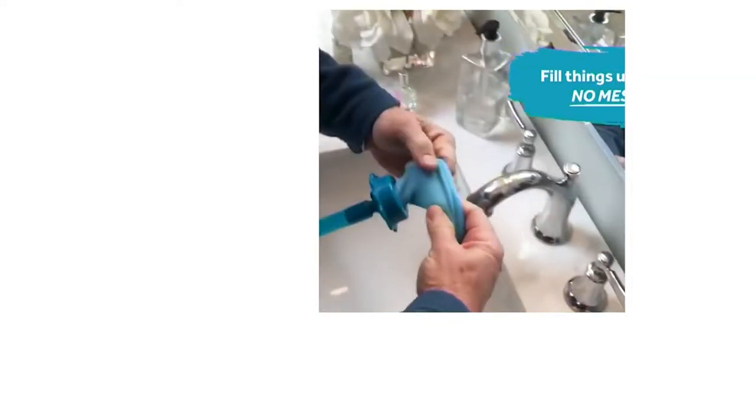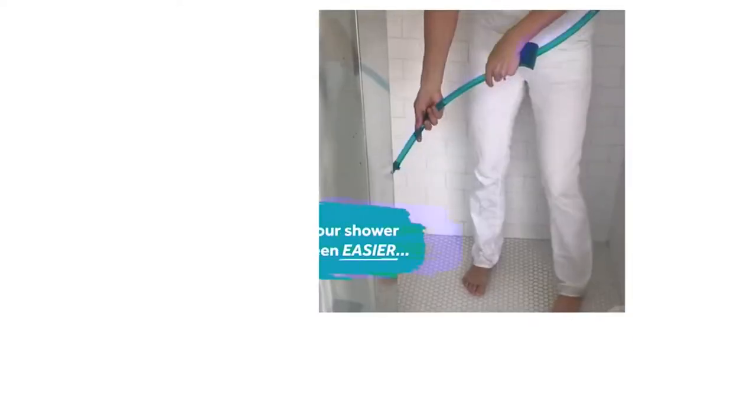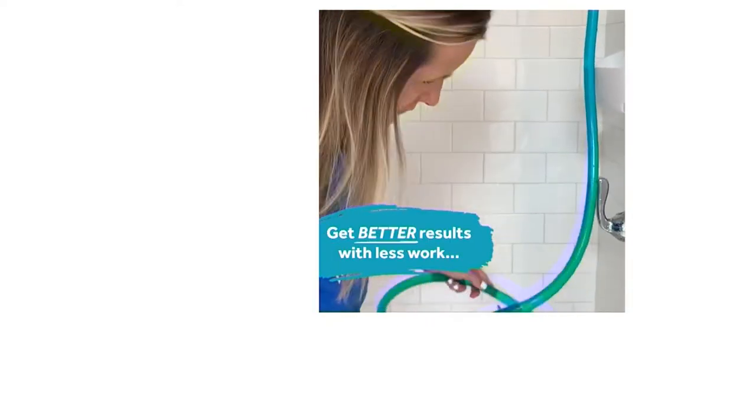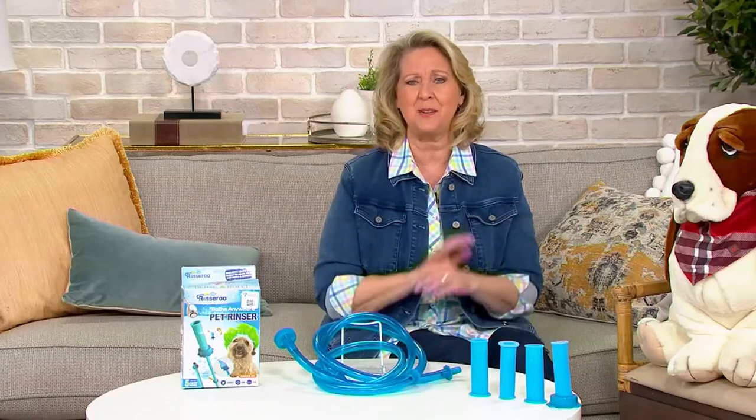Rinse-a-Roo is available elsewhere for a very similar price, but the woman who put it together, Lisa Lane, actually added a lot more into the QVC bundle. So when you buy it here for $32, you get a lot more than you otherwise would.